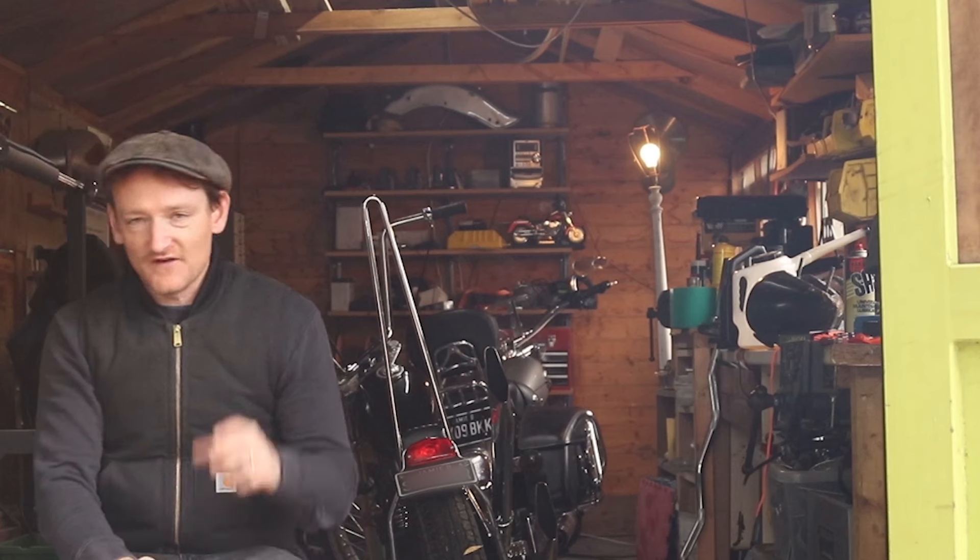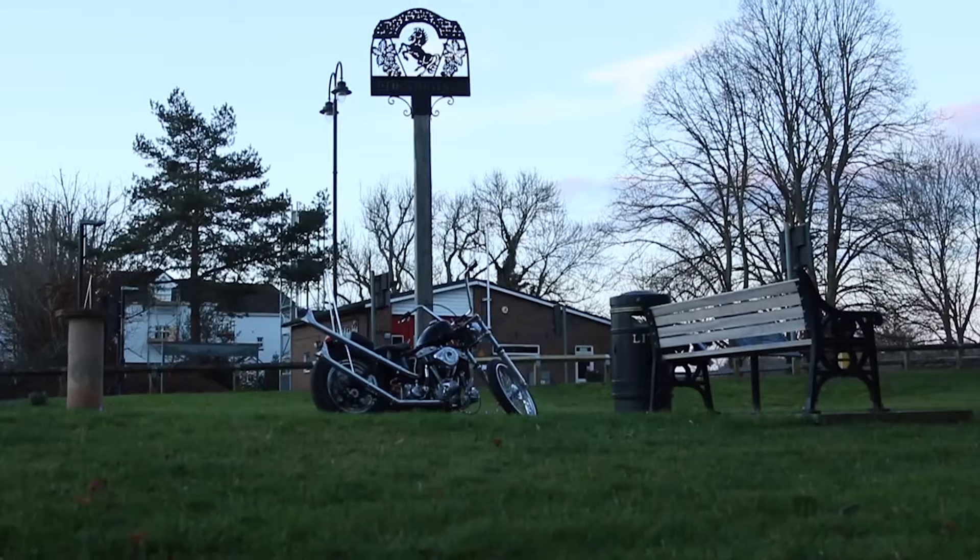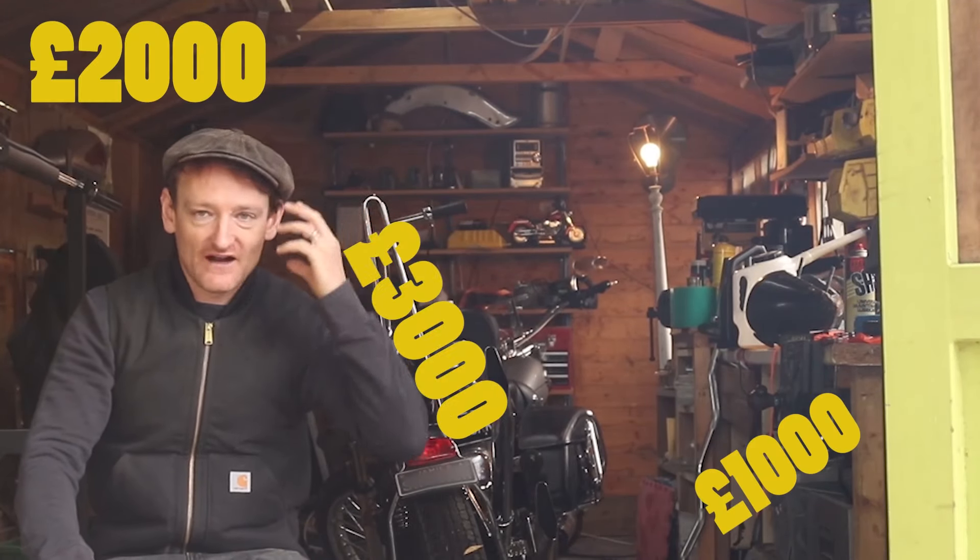First of all you've got to find the donor bike. My bike I found in the States, got it imported, and then had to register it. But if you've got a bike in this country, that's obviously your starting price — whatever it is: a grand, two grand, three grand, four grand. That's where you start.